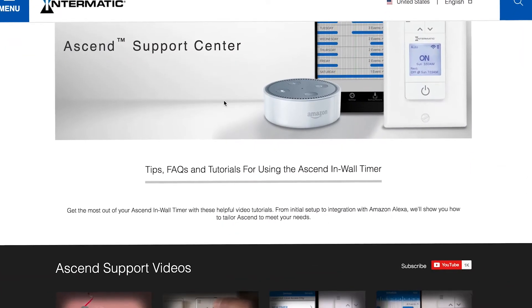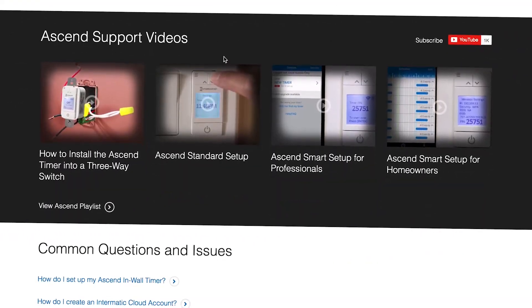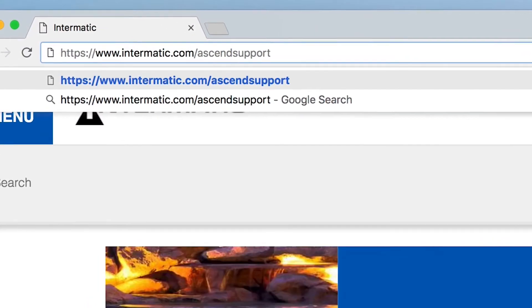First, you need to create an Intermatic cloud account and pair it with your Ascend timer. Instructions and videos for this step can be found at intermatic.com/Ascend-support.